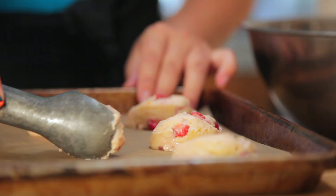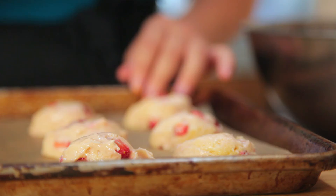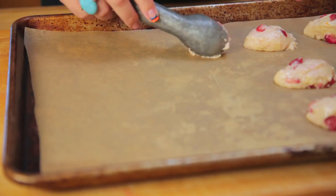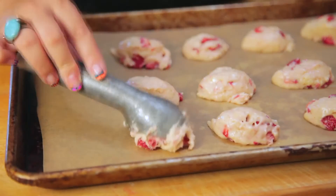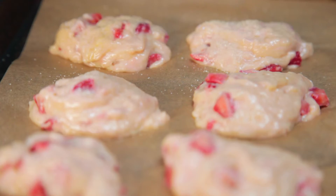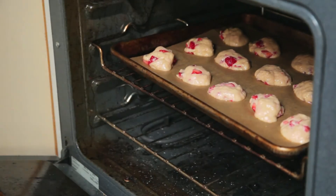Use an ice cream scoop to spoon out mounds of dough onto a parchment-lined baking sheet. Leave a little space between them so they don't get all up-ons in the oven. Sprinkle the tops with some granulated sugar, then pop those into the oven and bake for 25 minutes.